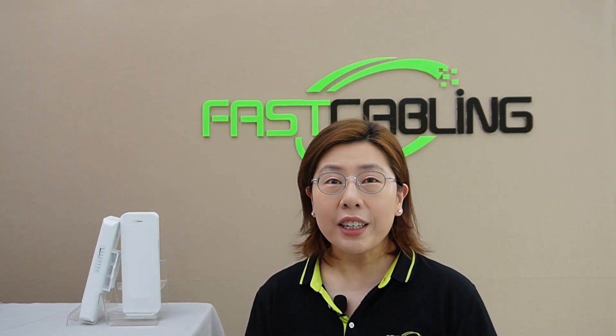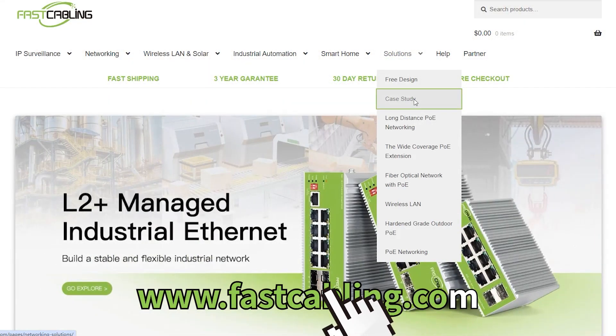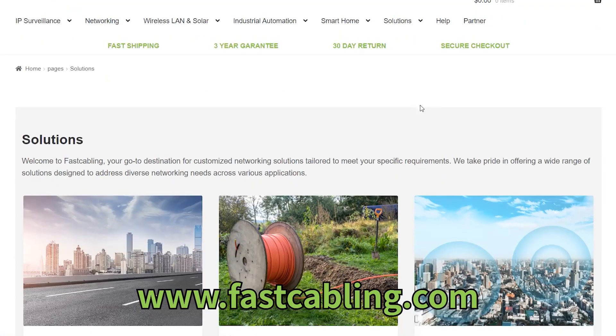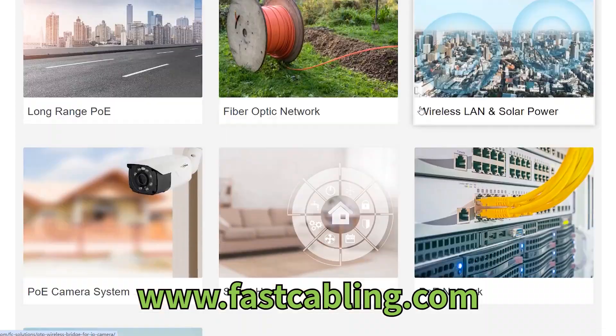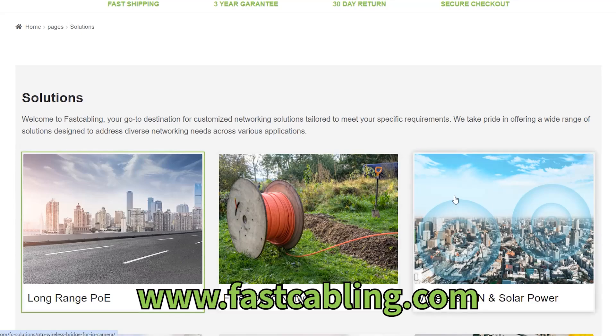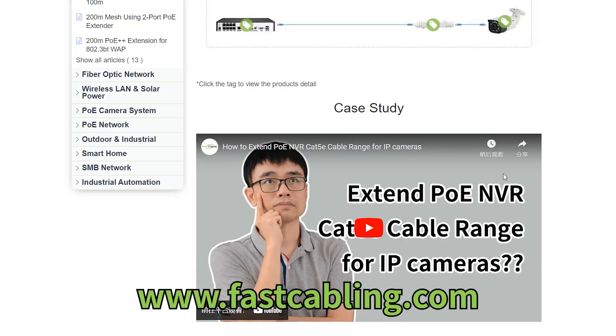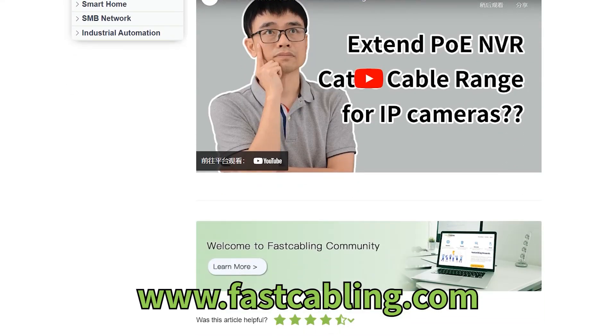Now, if you're considering expanding or upgrading your network but aren't sure how to tackle the technical problems, we're here to help with a free tech design consultation. Whether it's setting up wireless bridges, enhancing your outdoor surveillance, or ensuring reliable Wi-Fi coverage across vast areas, our team of tech experts is ready to guide you through the process, offering customized solutions tailored to your specific needs.